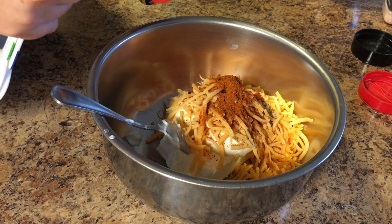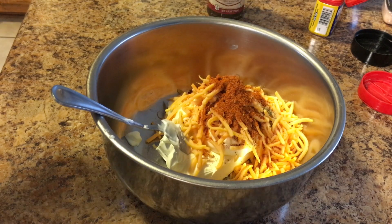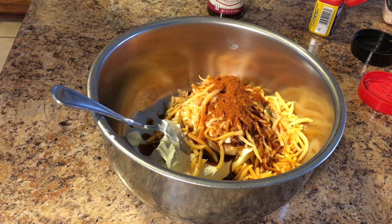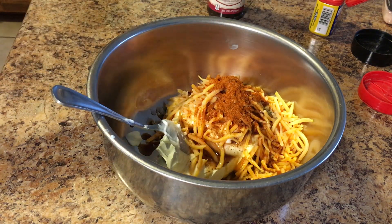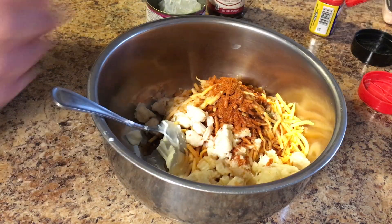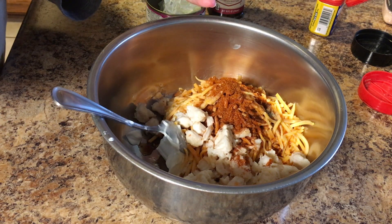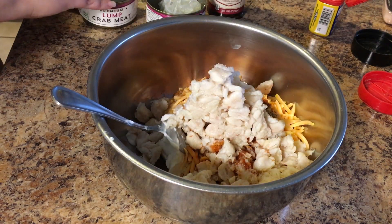It's your choice, but I think you should add it. Then we're going to do a tablespoon of Worcestershire sauce and a tablespoon of lemon juice — I use fresh lemon juice, but you can use the bottled kind. I just think fresh tastes a lot better. Then we're going to dump in both cans of lump crab meat. You can use fresh crab meat if you want; I wouldn't recommend imitation crab — the canned or fresh crab meat will taste a lot better.